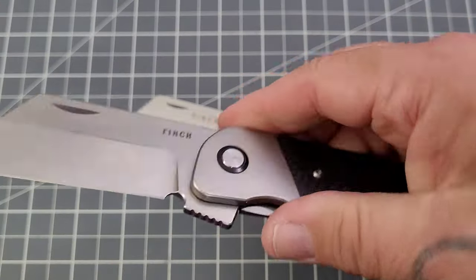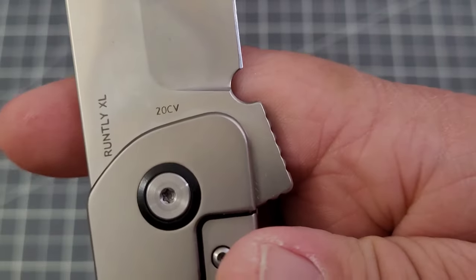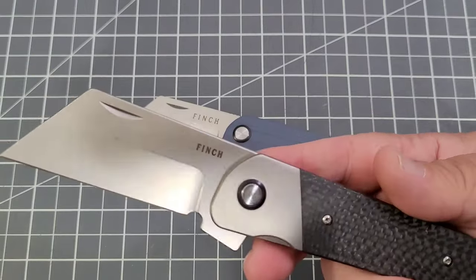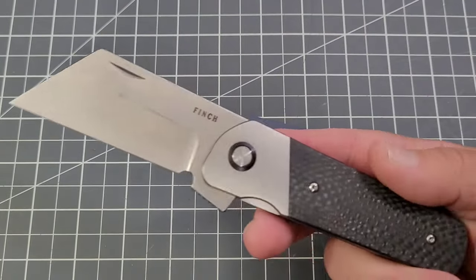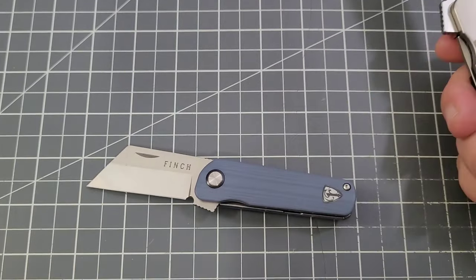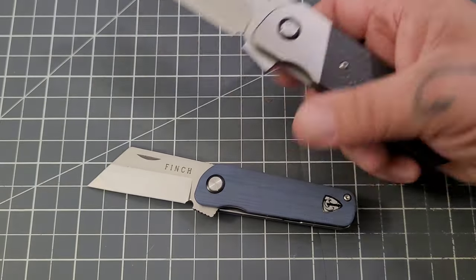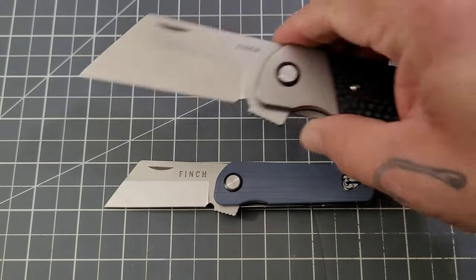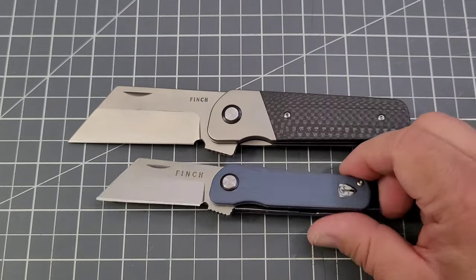The prototype does say '20CV' on it. Now, the one thing about it is Finch is going back to Best Tech for the Runtley XL, because Best Tech was their original OEM. That makes perfect sense — they already have the pattern, you just have to make it a little bit bigger.